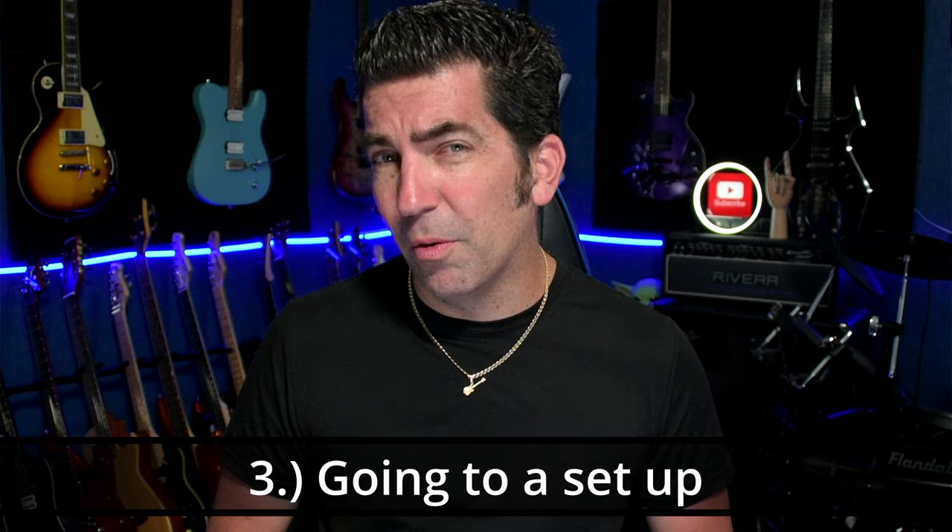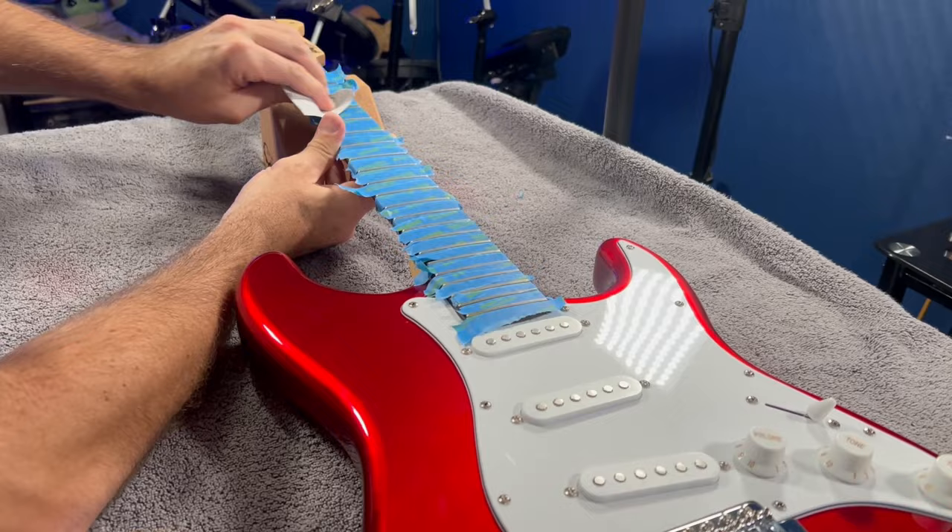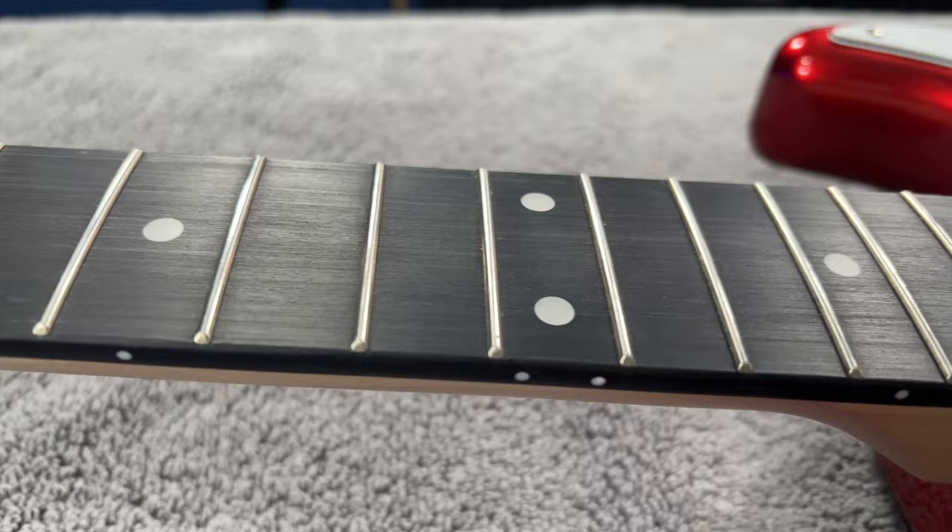The third thing you need to know about Harley Benton guitars is pretty much the same thing you'd need to know about all budget instruments — they're probably going to need a little bit of work with regards to setup. A lot of times these guitars just need something simple, maybe intonation or a fret polishing. To be fair, all three instruments I bought had really stellar fret work and all they really needed was fret polishing. Just keep in mind you may have to do a little setup when you get one.